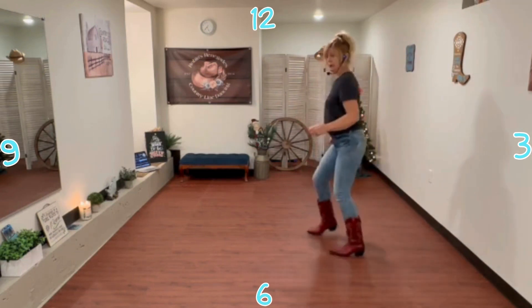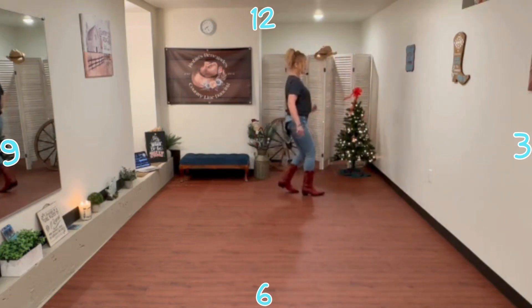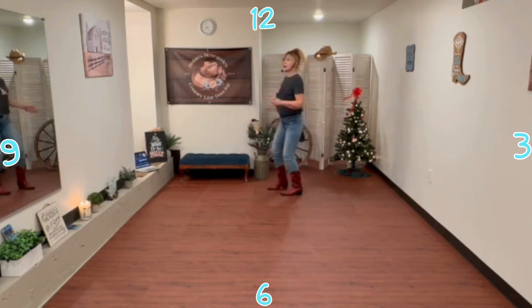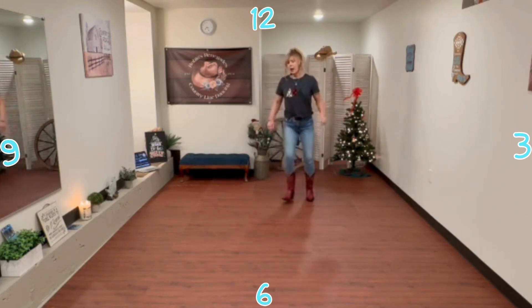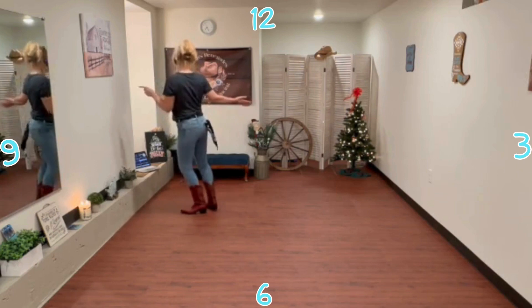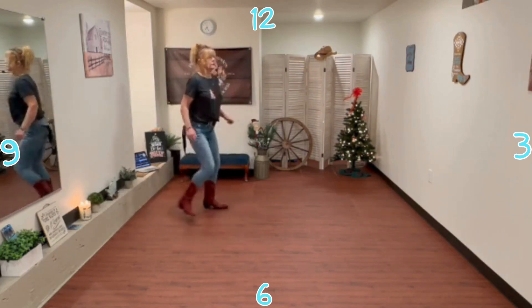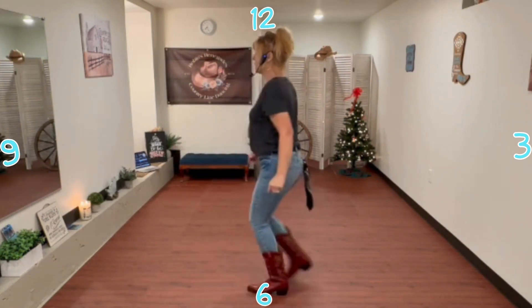K-step. Out behind, turn turn. Out behind, step step. Mambo step. Paddle. Three, four.